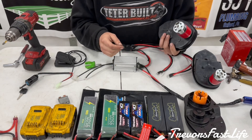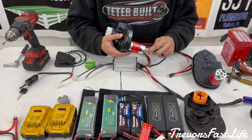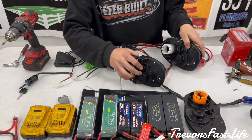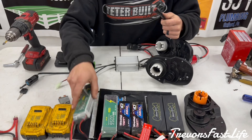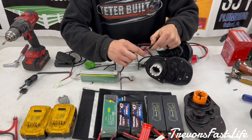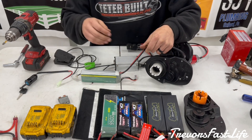Once you have your motors nice and tight, go ahead and put your wires on for your motors. Now that everything is plugged in, it's ready to go. All you have to do is plug in your battery of choice — a LiPo battery — plug that in and hit the gas. You're good to go.